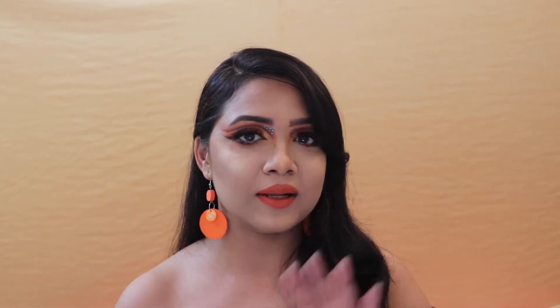Hey guys, hi and welcome back to my channel! If you're new here, thanks for dropping in. I'm Polomi. Today I'm going to show you how to achieve this particular eye makeup look — this tangerine eye makeup look where I've played mostly with the color orange and some shades of brown.